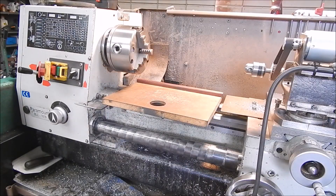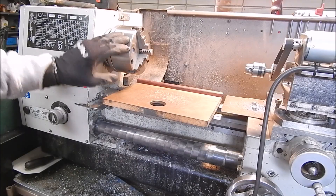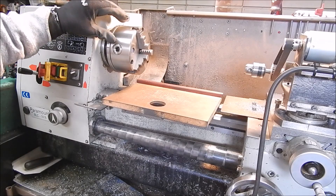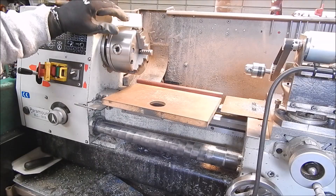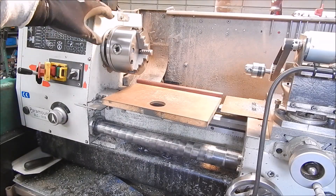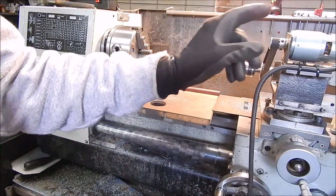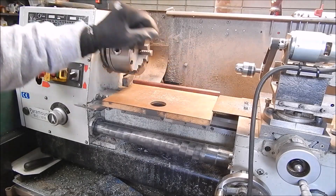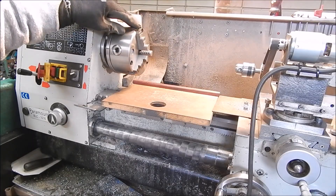To do this I'm going to take off the chuck and put the collet chuck on. I do this many, many times even though I've got a collet chuck in the old Shore balloon. Sometimes it's not practical to use it for certain jobs. In this case I'm going to be milling and I'm going to be using the tool post mount for the little drilling milling head I've got for this lathe. So I'll have to use the Chinese lathe.